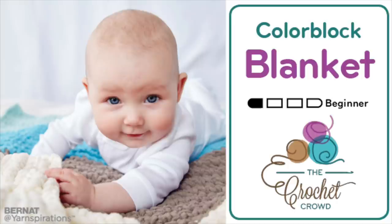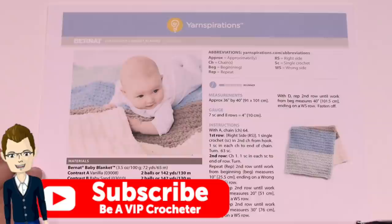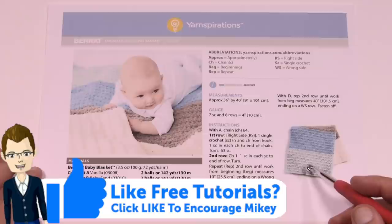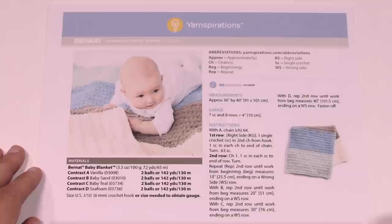Welcome back to The Crochet Crowd as well as Yarnspirations.com. This is a beginner's tutorial for those who want to learn to crochet. Today we're going to use a baby's blanket example — it's just single crochet back and forth. I'm going to teach you how to hold the yarn, how to hold the hook, how to move your hook, and all the tips in and out of being able to crochet.